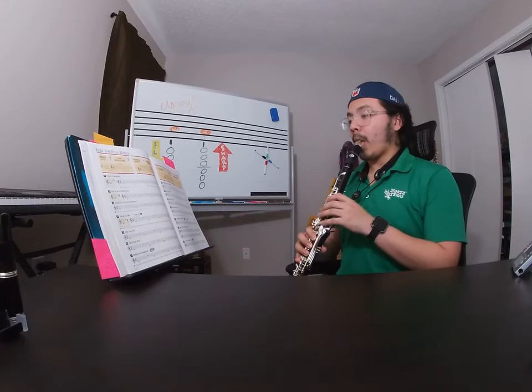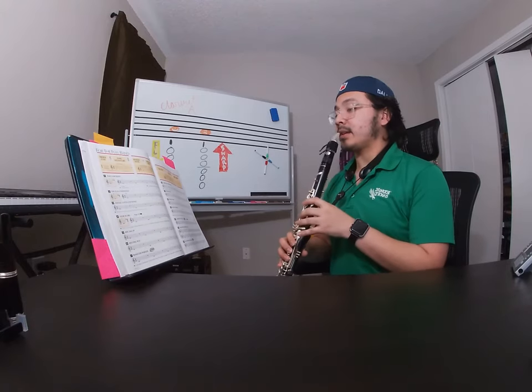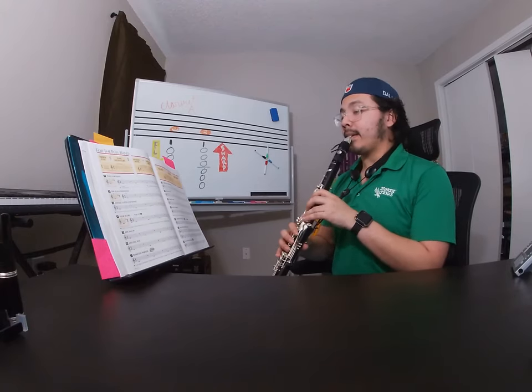Three Fs: firm embouchure, full breath of air, faster — and one, two, three.